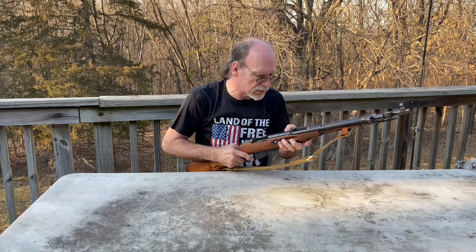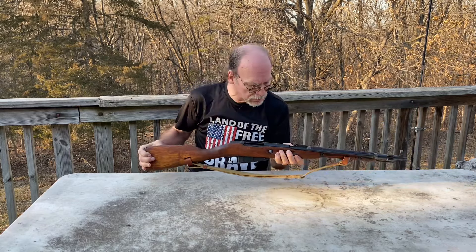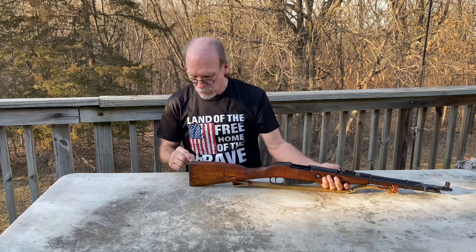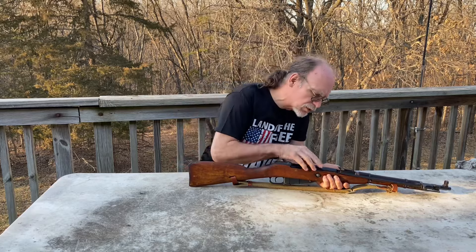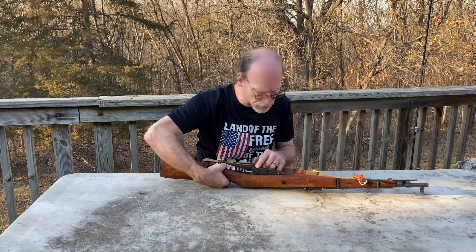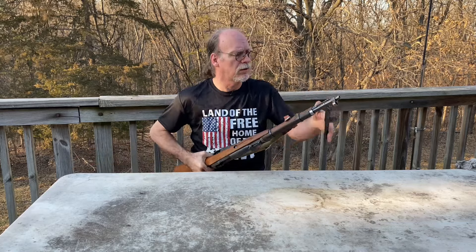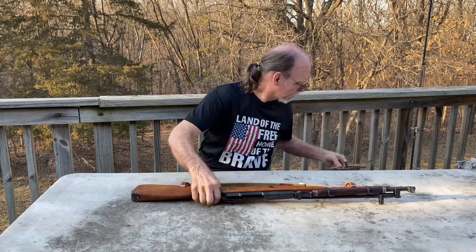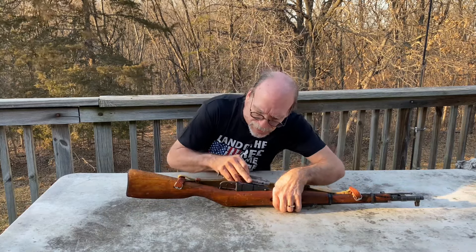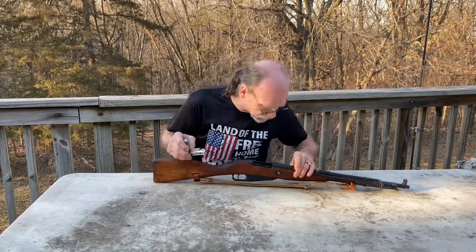I've got the Chinese writing - it says Arsenal 26, this is a 1956. And this is a different serial number than this one, but this almost looks like Russian serial numbers here versus just the regular numbers there. Also this kind of looks like possibly some Russian numbers. These also look like some Russian numbers, but that's a different number, and that's a different number. So these are all types of different numbers on them.